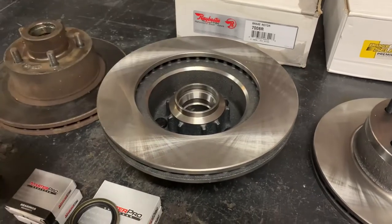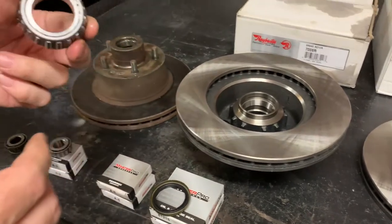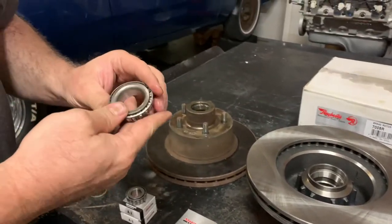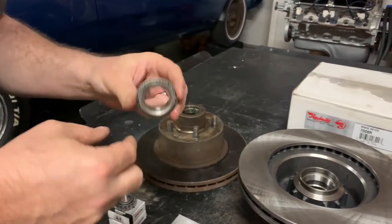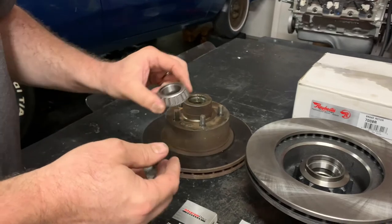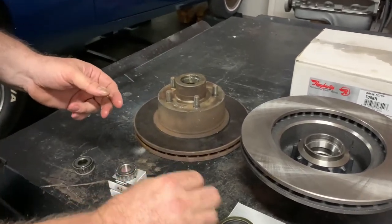But when I went to test fit the bearing on the spindle in the car, I couldn't get very far — the spindle was much bigger than the hole through the center of the bearing. I thought, what on earth is going on?